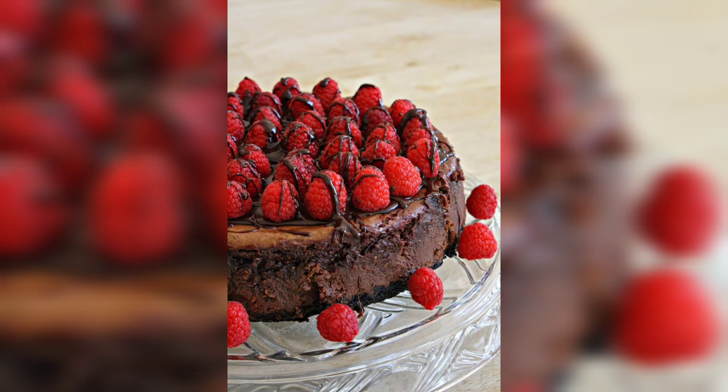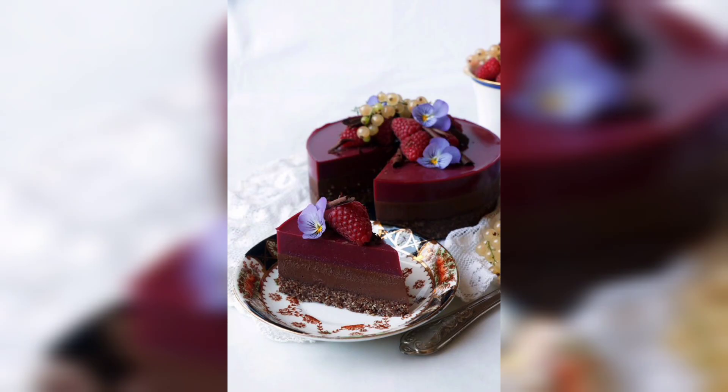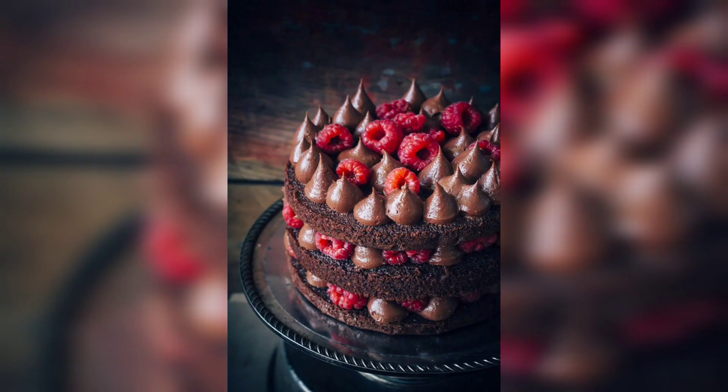For the frosting: half cup unsalted butter at room temperature, two cups powdered sugar, one teaspoon vanilla extract, two tablespoons heavy cream, and six ounces semi-sweet chocolate chopped.